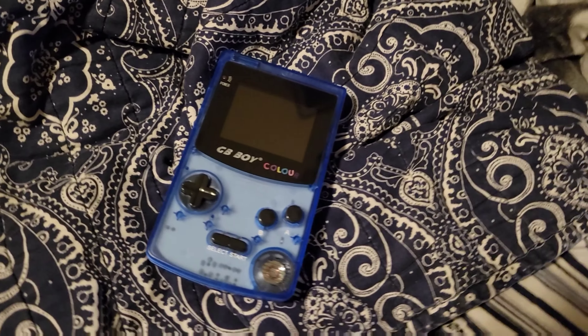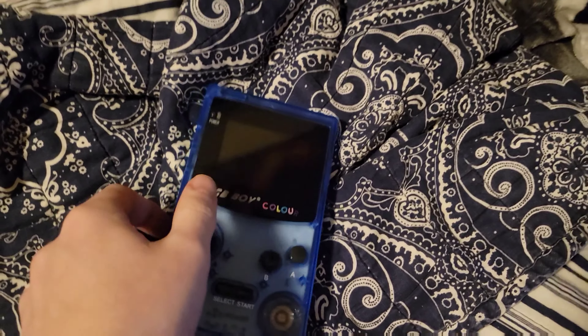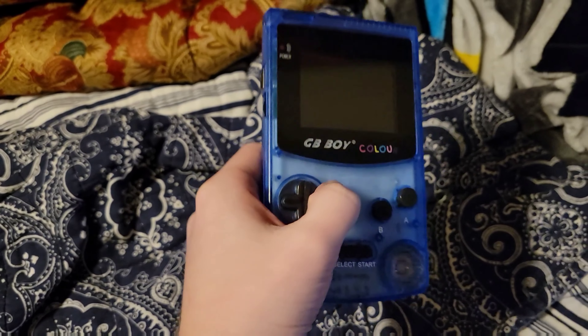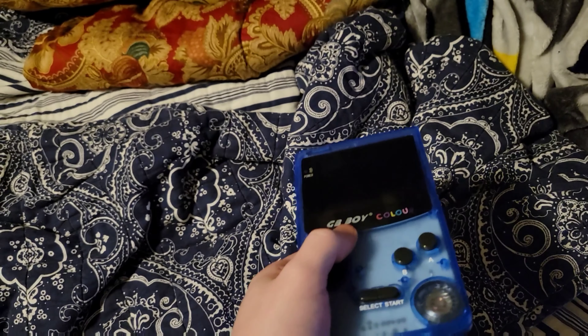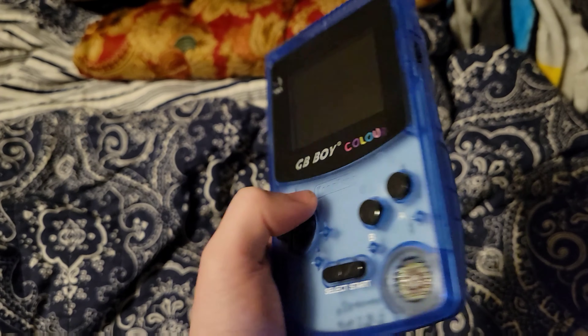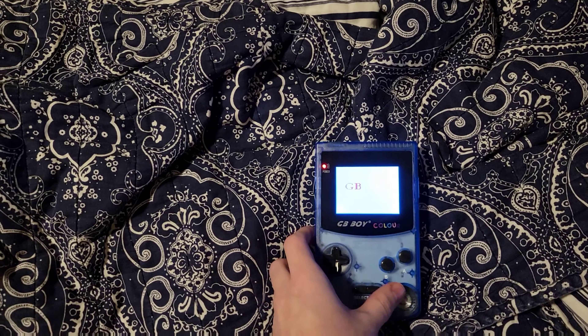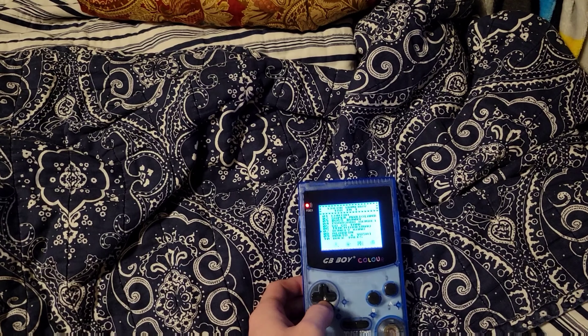Hello guys, He-Man1010 here and today we are taking a look at the GB Boy Color. This is more so a quick thing about whether it is compatible with certain things, because my aunt had just sent this in to me as a Christmas gift. I've been seeing multiple reviews on it and was very interested — one of the biggest selling points for me was the fact that it has built-in games.